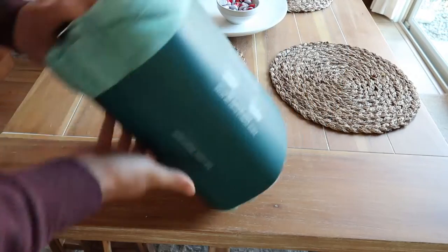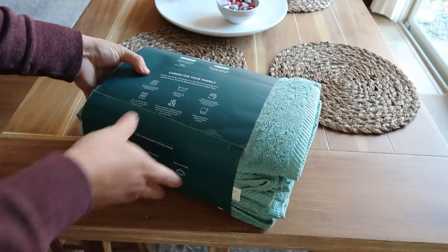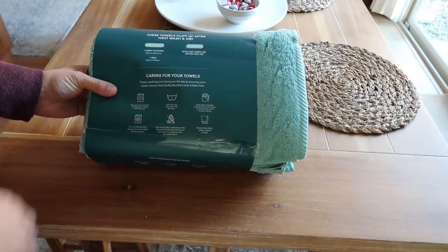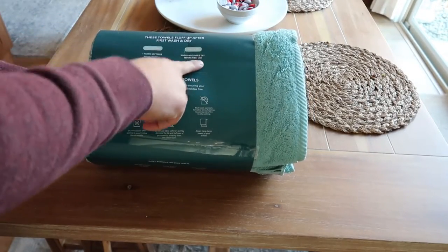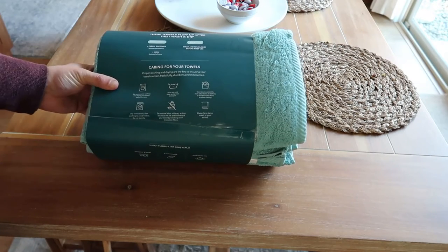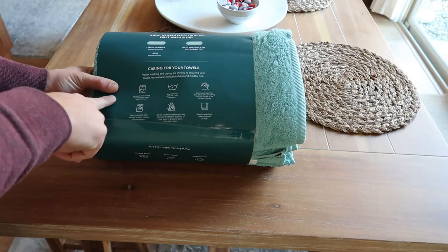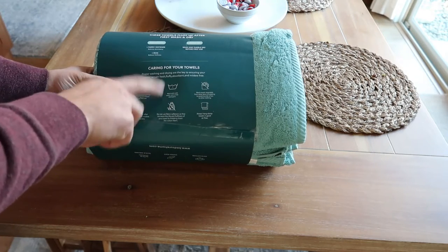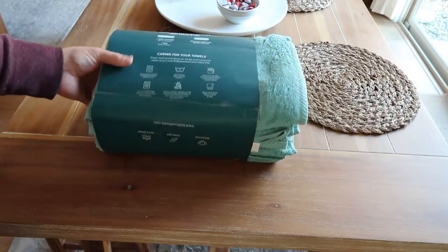It comes in this nice organized little package, which is great. They have all the recommendations on the back — please don't use fabric softener, do not iron, and please do wash and tumble dry before first use. Wash cold with mild detergent, which is pretty much just to preserve the color.